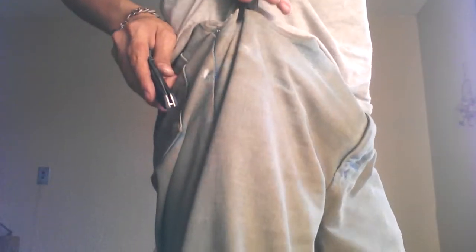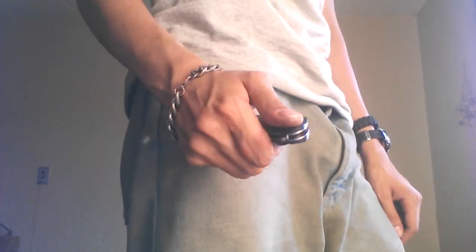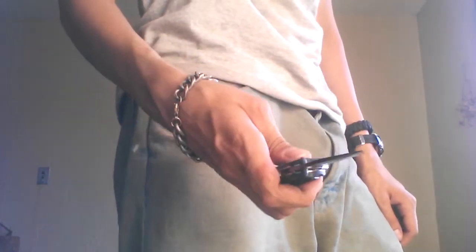So yeah, this ain't gonna be a full review — I'm not gonna tell you how it carries or how useful it is because I haven't had it long. Let's see blade centering — it's not centered, but it's a $4 knife. I'm going to show you how it sits in my pocket. As you can see it's not really conspicuous and it's not really gonna scare anyone.